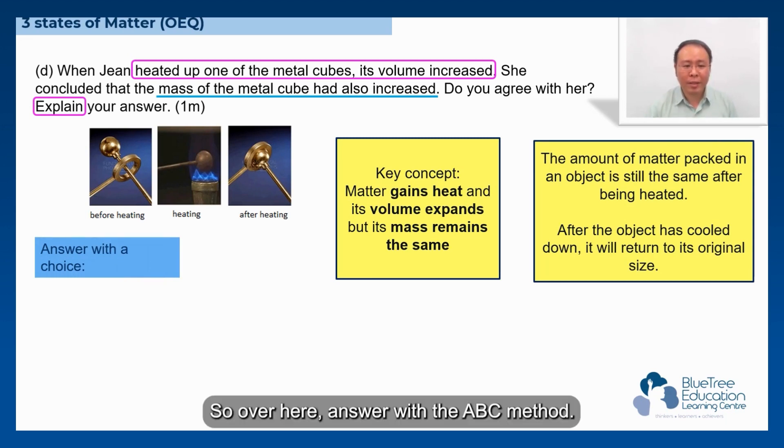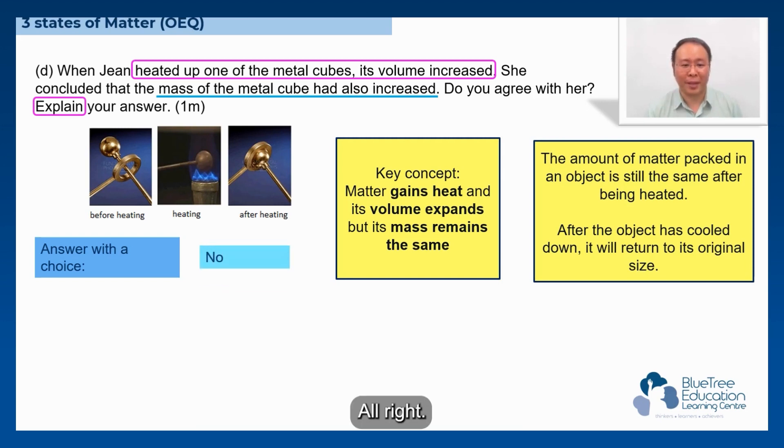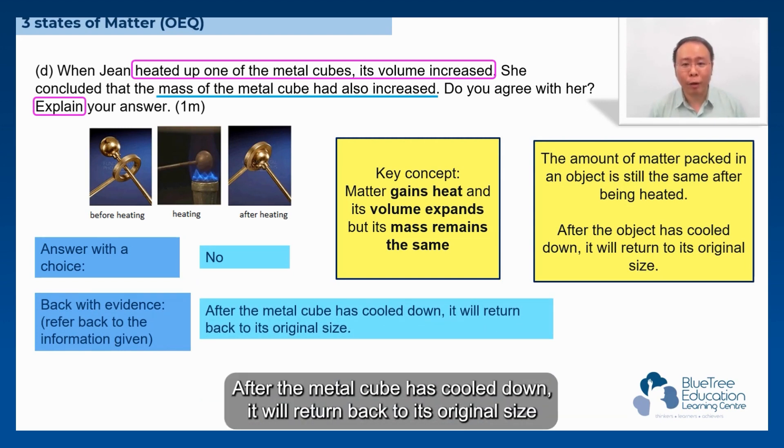The answer uses the ABC method. Do you agree with her? No. Back with evidence — after the metal cube has cooled down, it will return back to its original size.